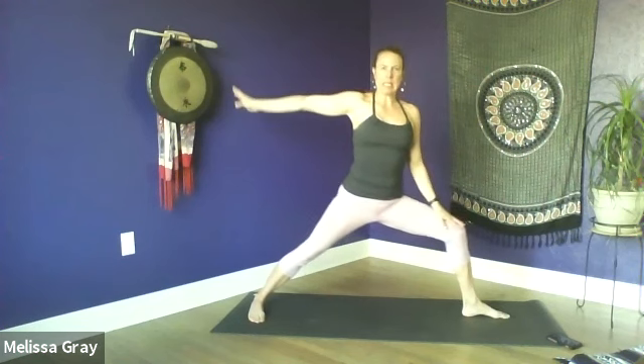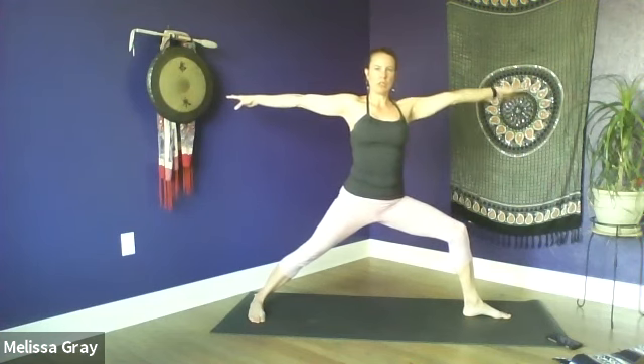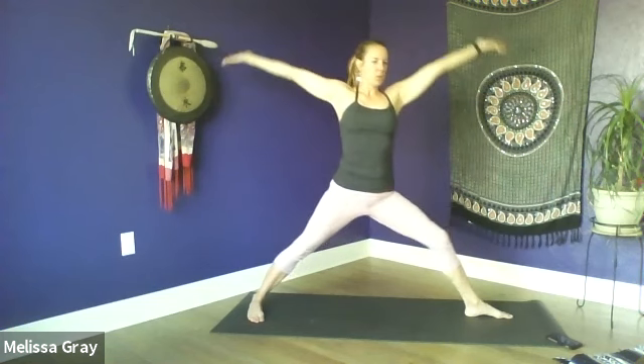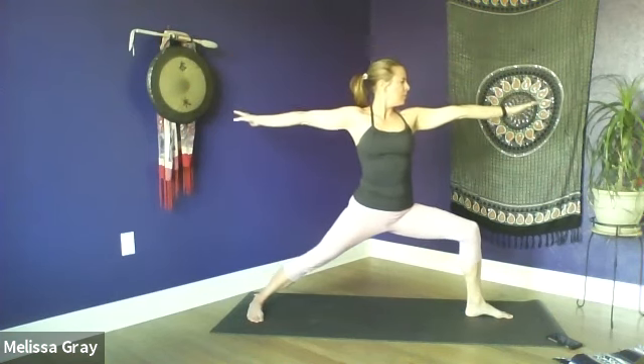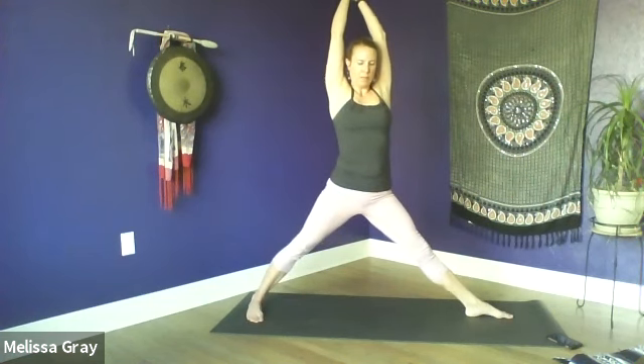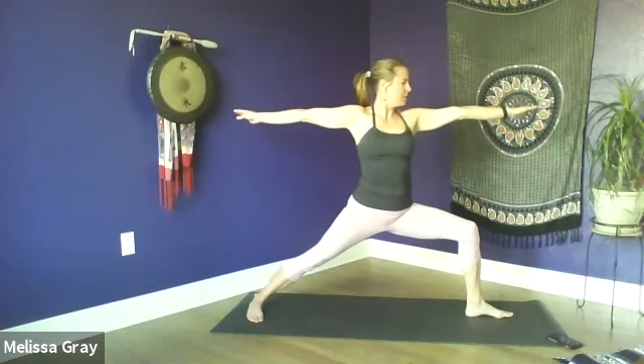I'm going to turn around this time. Drop that back heel and we're going to windmill our arms up to a warrior two pose. We want that front knee to stack right over the ankle — our tendency is for that knee to sickle in a little bit, so draw the knee more towards the pinky toe edge of the foot. The back foot — you're grounding through the outer edge. Tuck the tailbone slightly, try to keep the shoulders stacked over the hips, and gaze out over your front fingertips. On your inhale, press into both feet, reach the arms towards the sky, and straighten both legs. Then exhale, come back to your warrior two — don't let that knee sickle in.